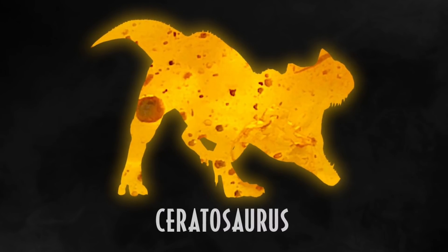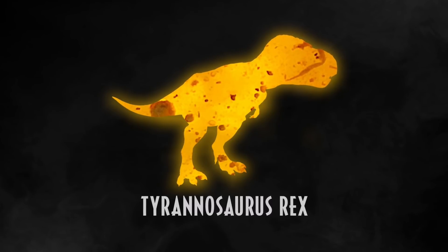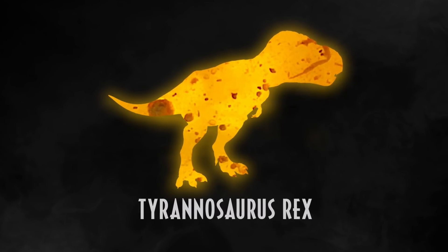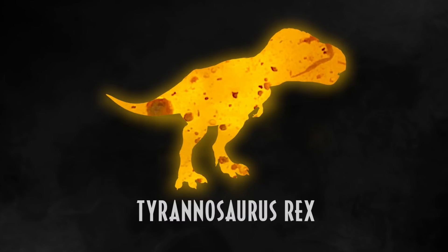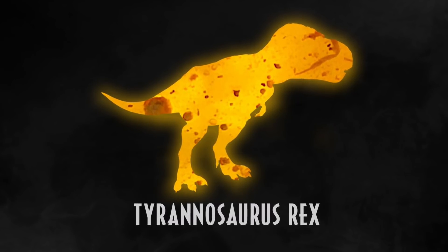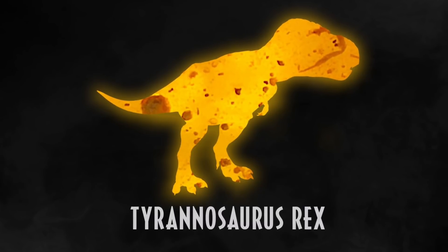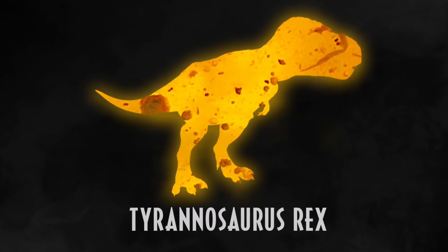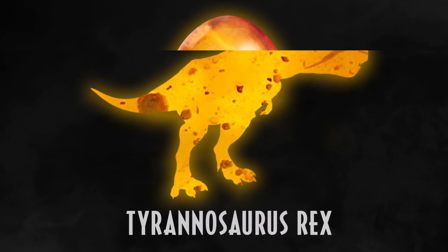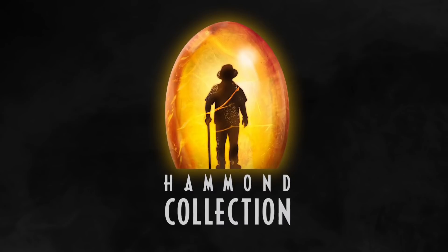The last figure on our list, and probably the most exciting, is Tyrannosaurus Rex. Yes, a super-articulated, super-detailed Hammond Collection version of the T-Rex is planned for this year. If listings are any indication, it should be out by the end of this summer. This is probably going to be the definitive T-Rex figure we've all been waiting for — Mattel has done so many different T-Rexes, but this one is going to have lots of articulation and lots of detail.